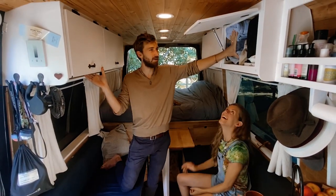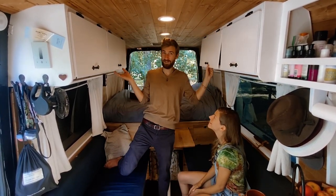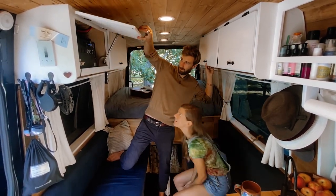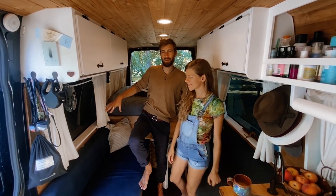This is like all of our toiletry stuff, towels and baby wipes and things like that. These are all of my clothes, and these are all of Nina's clothes, so pretty tiny living. We have a small collection of clothing. This is our battery — solar batteries up in here, which powers everything. And then under the two bench seats we also have a lot of storage.